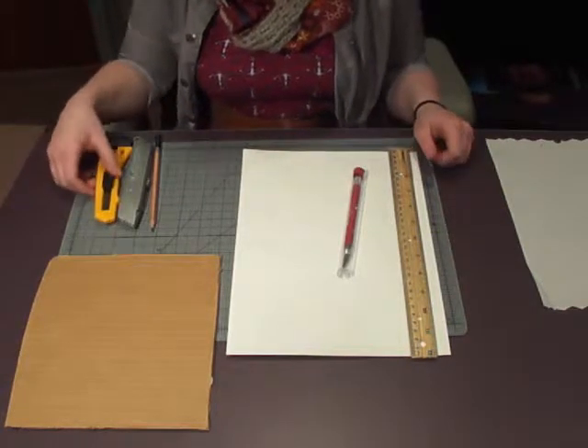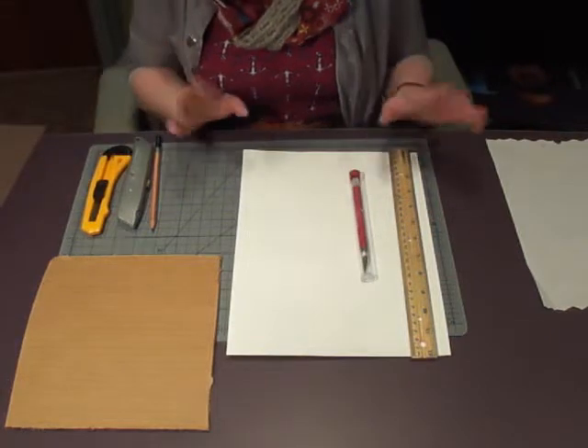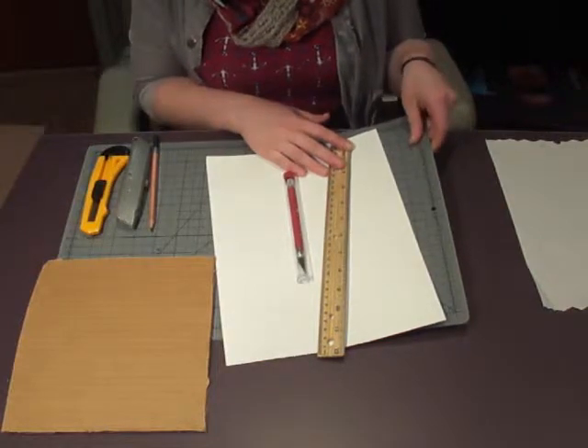Alright, so this is the setup and safety video for your box cutters and X-Acto's. For both of these, you are going to need a cutting mat. This is extremely important.